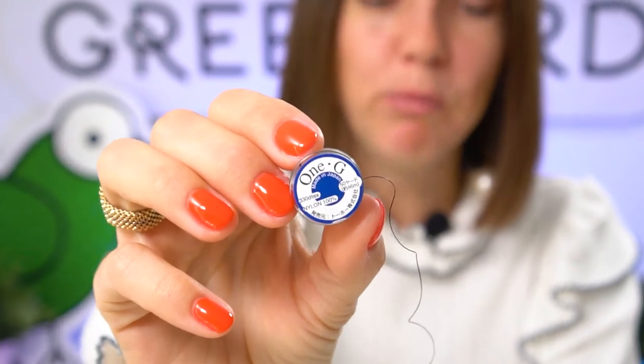Everything I'm using in this video — the list of materials — can be found in the description under this video. Go check it out, visit your local bead stores to grab supplies, and let's get started. For this project I'm going to use my favorite Toho 1G beading thread, a nylon thread in black, because my seed beads will also be in black.